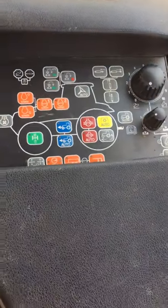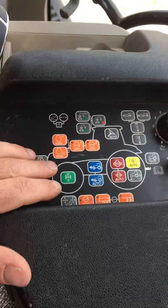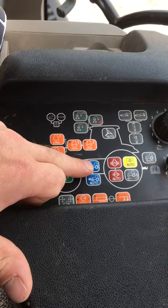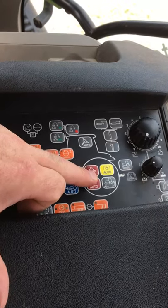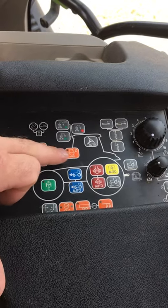If we look down here, there are lots of buttons, but the main ones we would use are front axle suspension lock, four-wheel drive, diff lock, and we would also use our PTO management buttons as well.